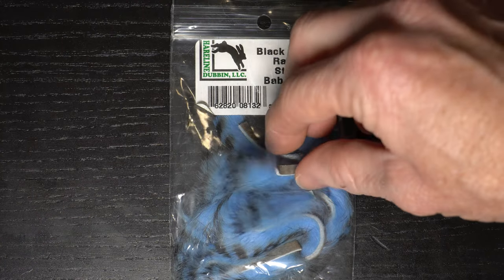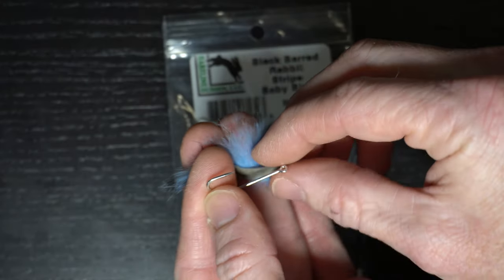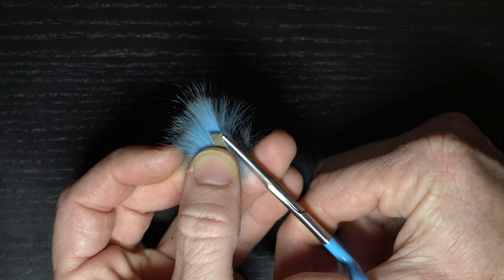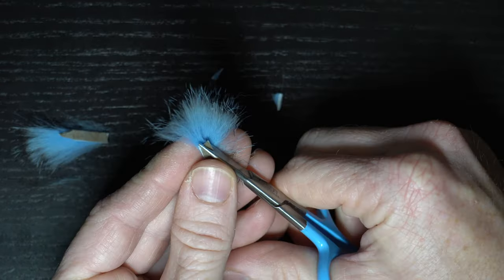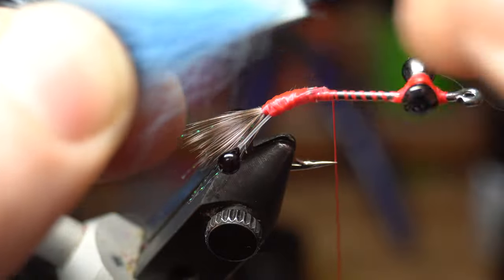Now we need some rabbit strips. For this color crab I'm using a blue barred rabbit zonker. You want to cut two pieces off with the hide about as long as the hook shank. Then cut a point into the tip of the hide for both strips, but make sure it's in the front part of the strip where the hair isn't actually going in the direction of the point. Now strip off some of the fur off the back of the hide for a cleaner tie-in point.